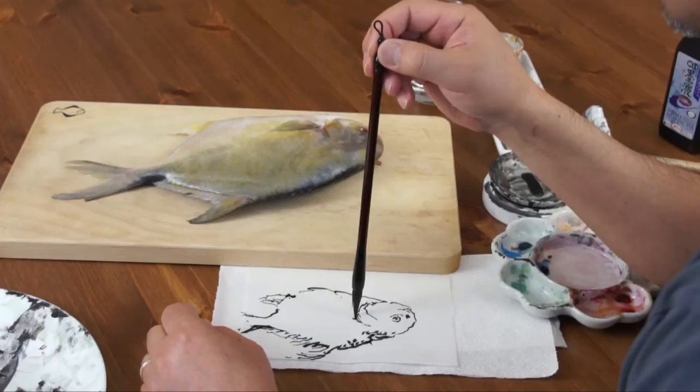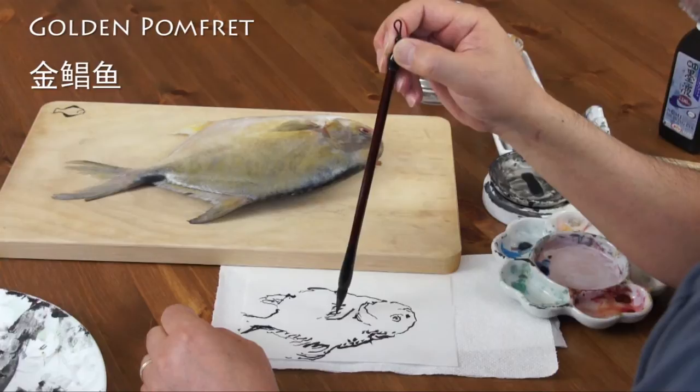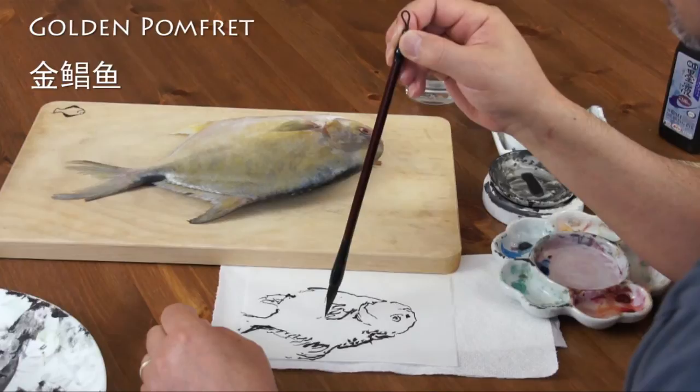There's not much scale on this fish. What's the name of the fish, by the way? In Chinese, we call it golden chang fish. It's gold color.